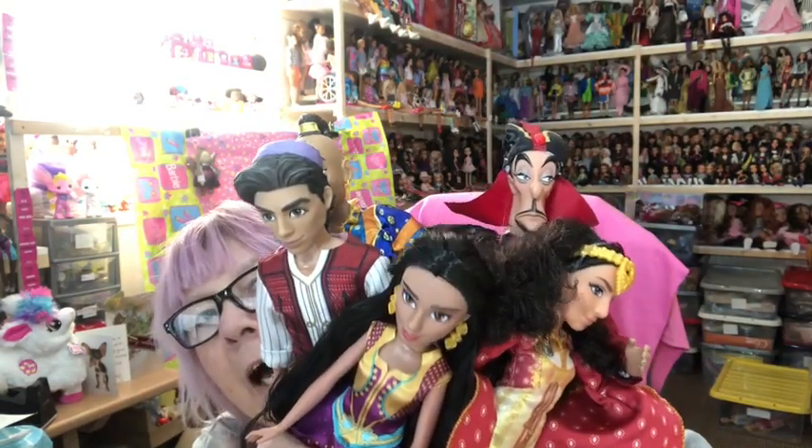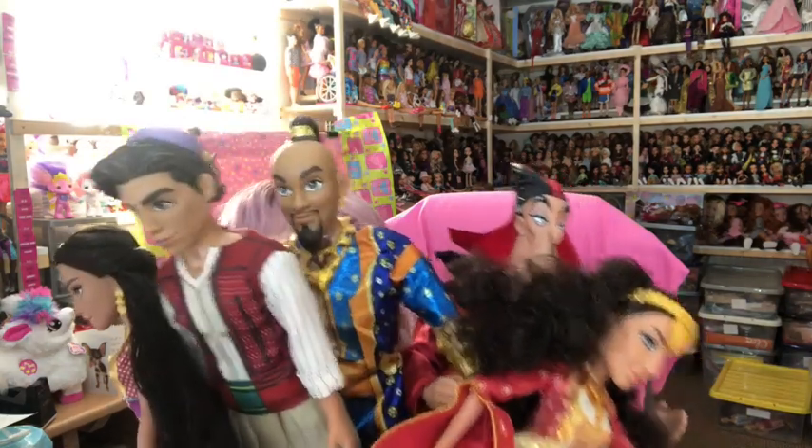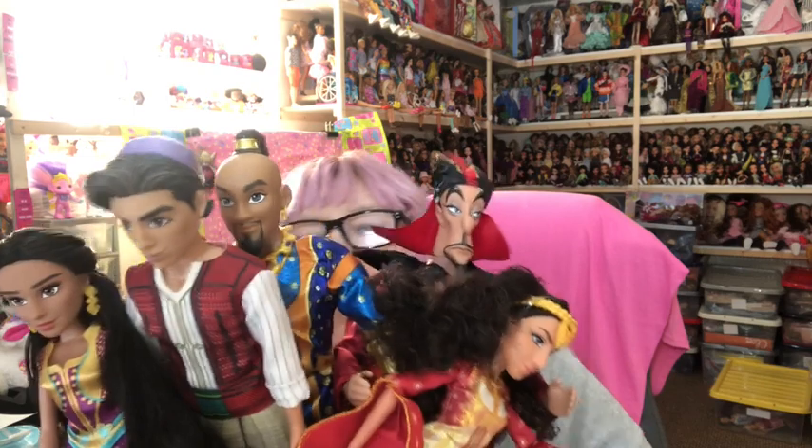Those are my five Aladdin dolls — four from the live action movie and Jafar from the cartoon version. I hope you enjoyed that, thank you for watching, bye for now!